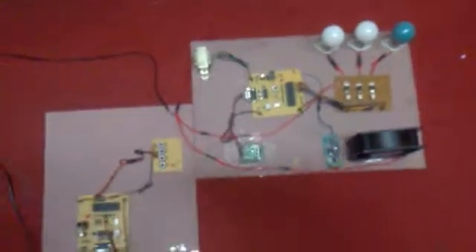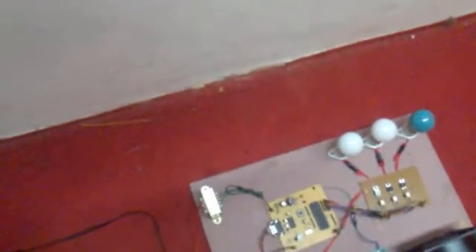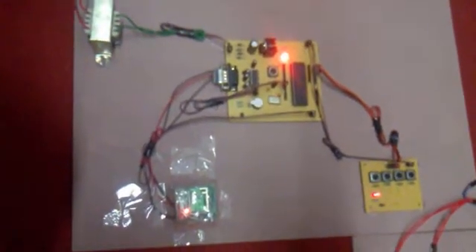Now I am switching on the power supply. As soon as I switch on the power supply, in the transmitter section you can observe one LED glowing — that indicates the power is on. In the receiver side also the power is on. We are using the Zigbee module and it has a specific frequency; it can transmit signals up to 20 to 30 meters. These are the four switch arrays.